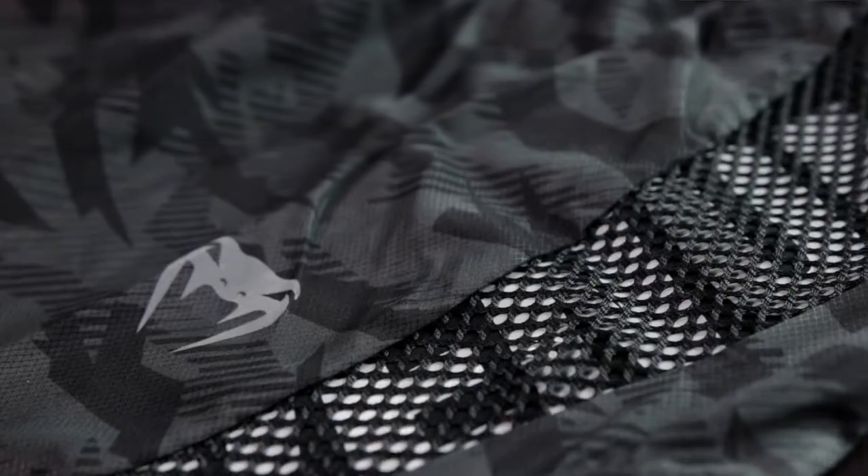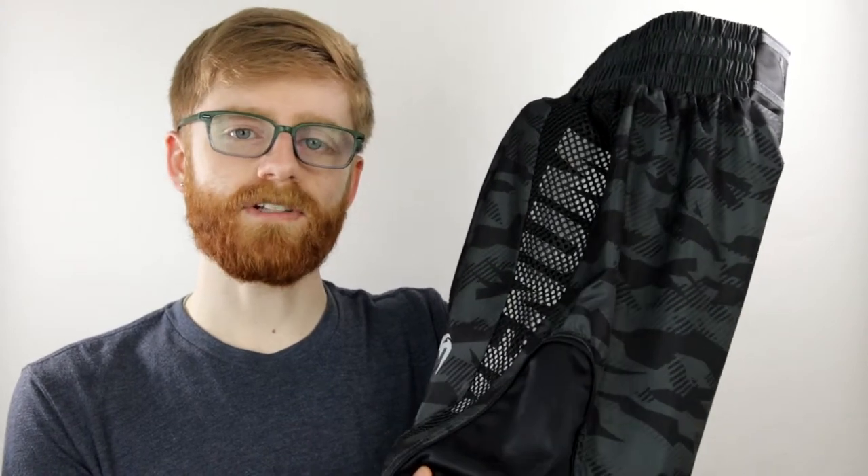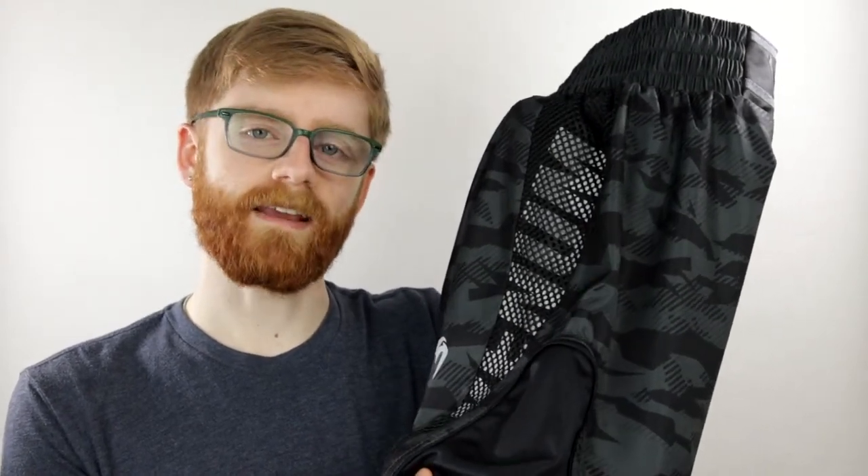Mesh windows run down the sides of the shorts displaying the Venom name, alongside a polyester panel where the leg slit usually is. This adds a gentle stretch allowing for much wider leg movements and kicks.